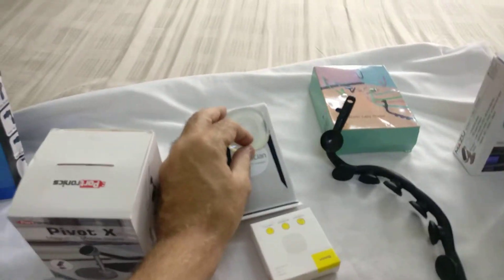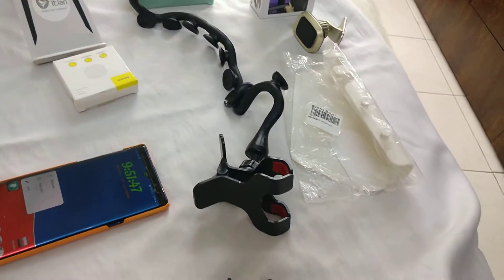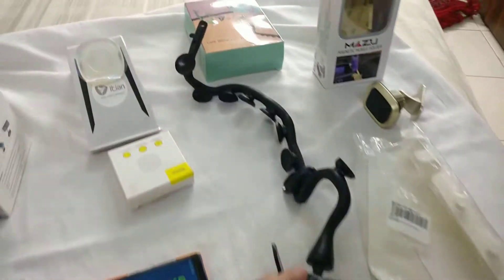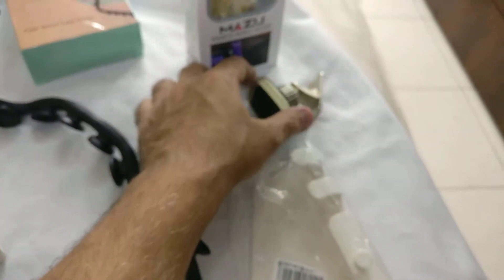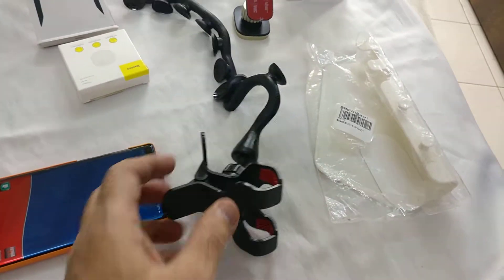I can even stick it — that's nice. I remove the plastic whenever I use it so I won't get dust. All these I've got links in the description. I got this one today and I'm going to change its head over here.